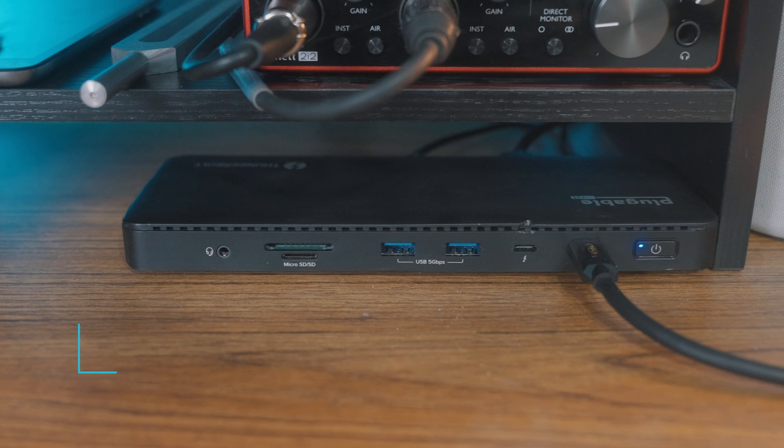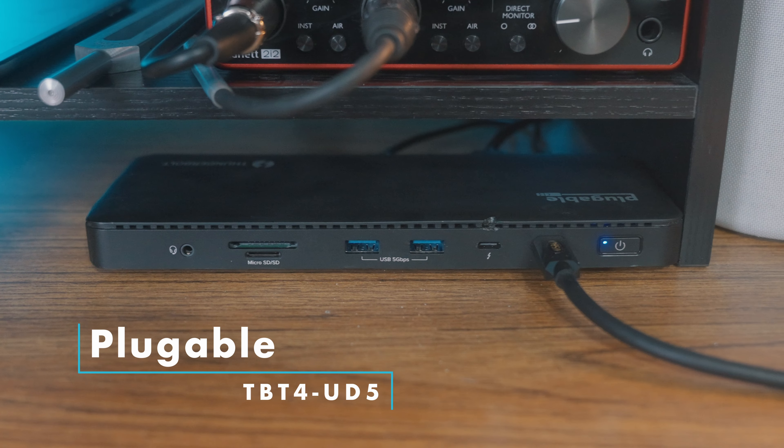All of that pairs into the USB dock, which is the Pluggable TB-T4 UD5 — a Thunderbolt 4 dock. It has enough slots and card readers, pass-through power, and can run two displays. It's great. It's not as reliable with my external hard drive, so I typically have that plugged directly into the Mac, which I find is faster anyway.